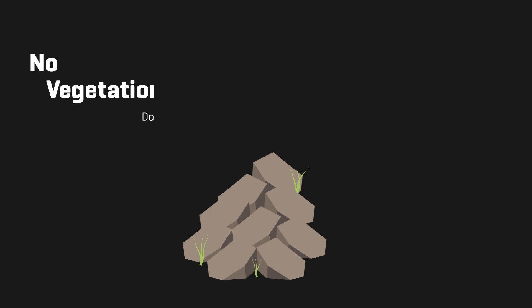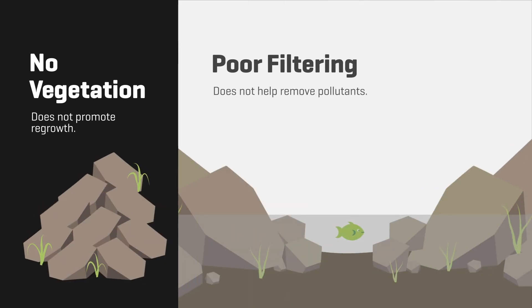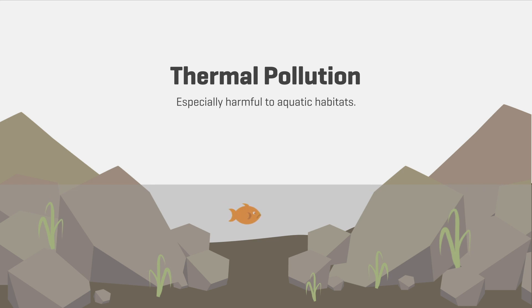It also won't support vegetation and has poor filtering capabilities, so it's ineffective at removing pollutants. And riprap can increase water temperature, creating thermal pollution, which impacts fish and aquatic life.